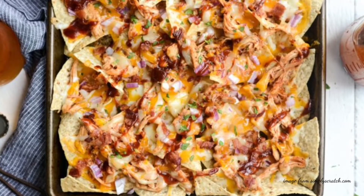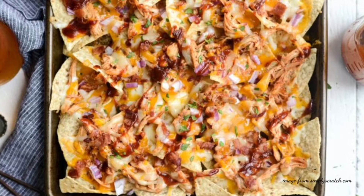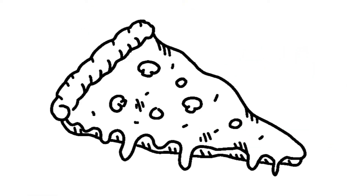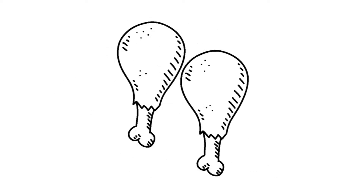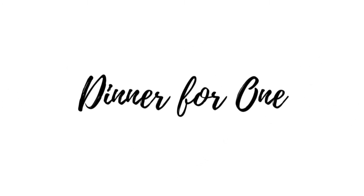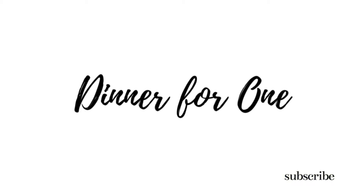Mm-mm-mm. Cheesy barbecue nachos. We can make those. Hey guys, welcome to Dinner for One. If you're new here, thanks for dropping by. And if you're following the series, thanks for coming back. In this video, I'm going to show you how I use that same rotisserie chicken to make barbecue chicken nachos.